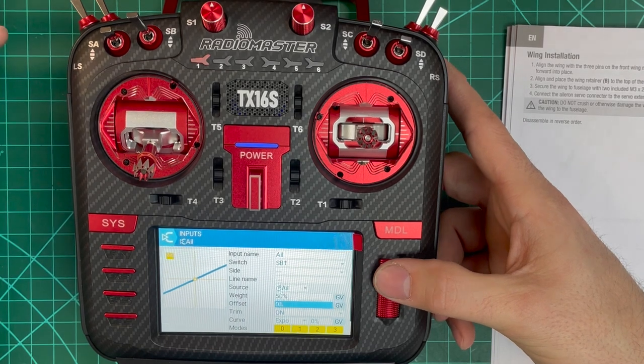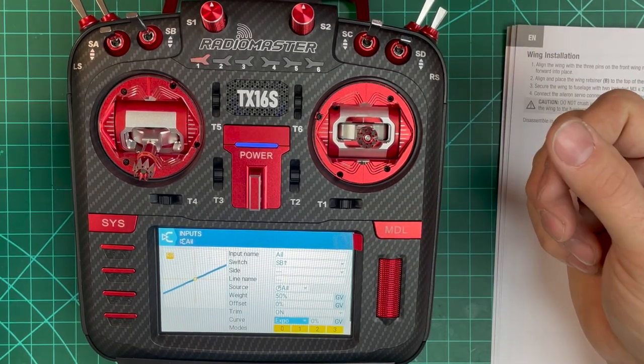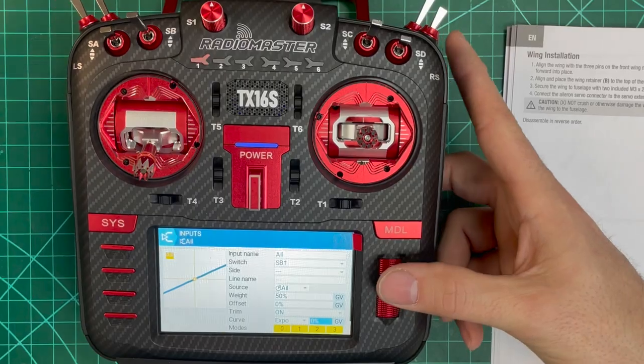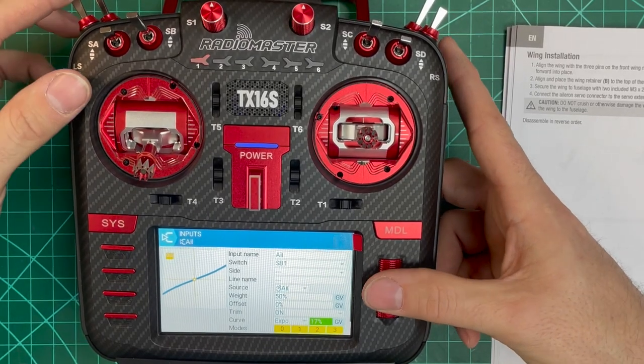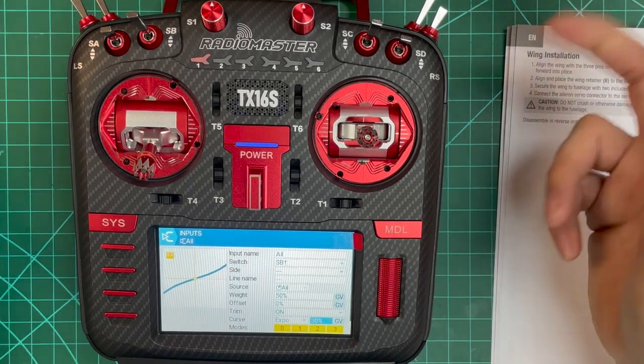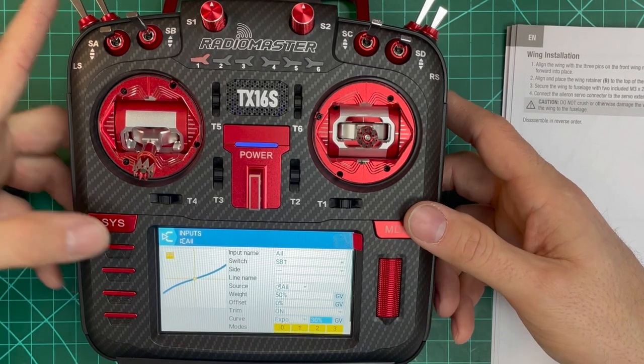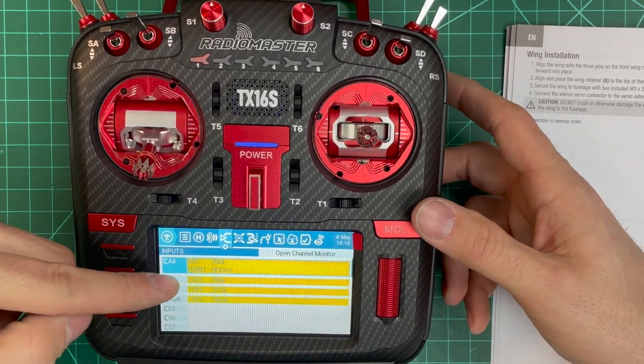The manual says not to use expo on the first try, but I've always set my planes up with at least 30% expo on all surfaces for the first flight — it just makes the stutters go away. So we'll go ahead and throw 30% expo in here. You can adjust that however you like. Set expo in that field, then back out and you'll see 50% throw with Switch B up on the aileron input, expo 30.